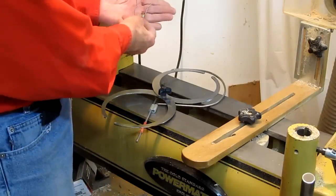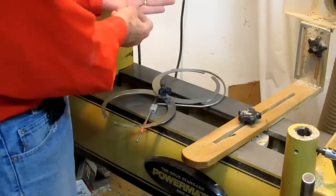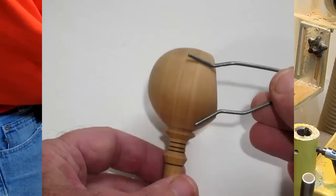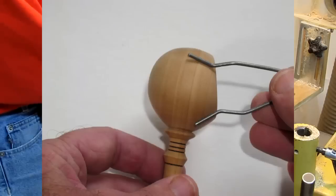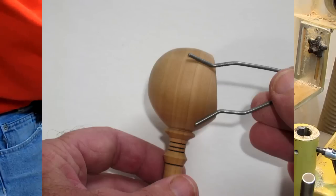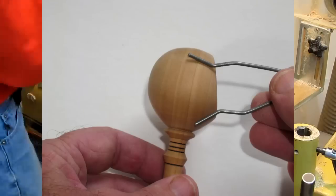I showed this little set of calipers in my last video on the coffee scoop, but probably didn't illustrate as well as I could have. This fits inside the bowl near the rim spring. This is spring steel music wire as opposed to coat hanger wire, so it'll spring back and maintain its shape. I put this in the bowl at the rim, and that lets me know how tight it is and how much more hollowing I need to do. It's simple, but it works — effective and good enough.